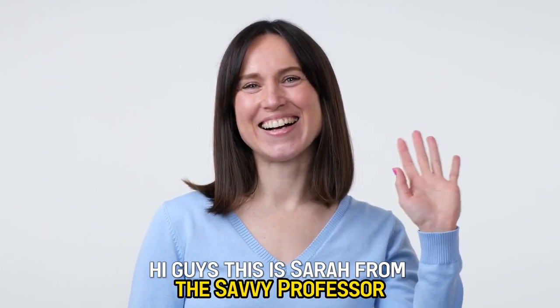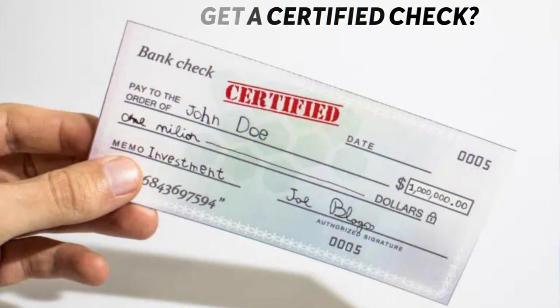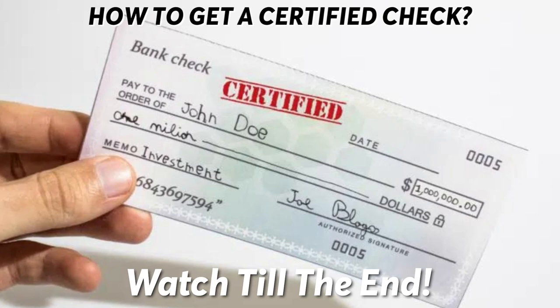Hi guys, this is Sarah from The Savvy Professor, and welcome to our video on how to get a certified check. Make sure to stick around till the end to learn some simple steps.